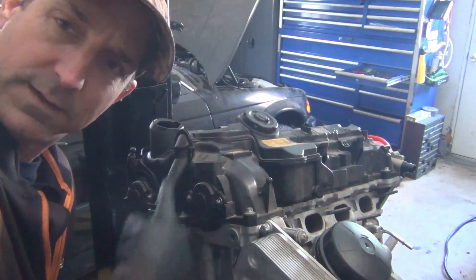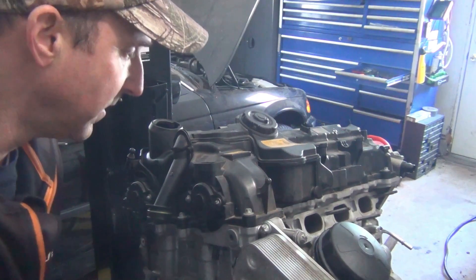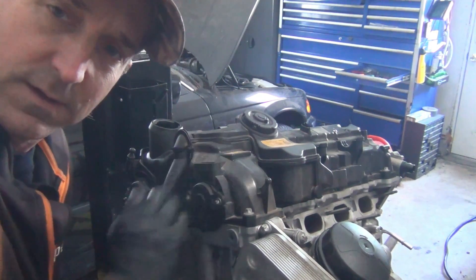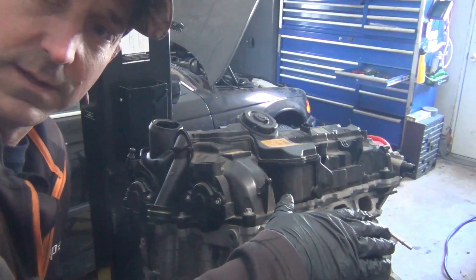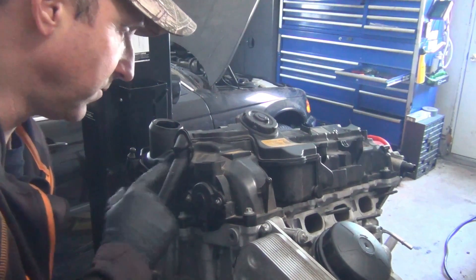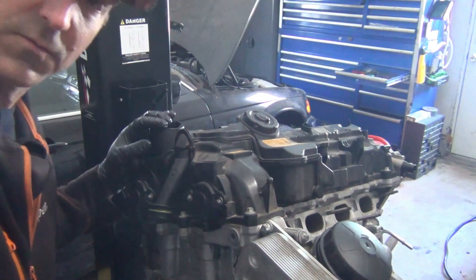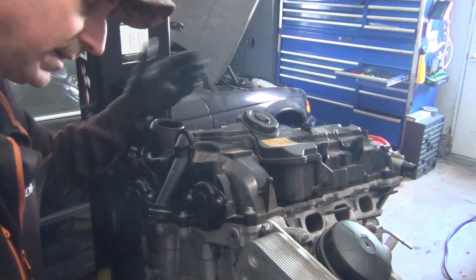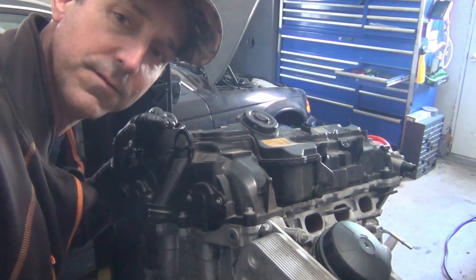Time to take off this valve cover and see what kind of damage we can find inside. This is an N20 engine that was seized. We were able to break it free with a big breaker bar. There's a lot of metal in the oil filter, so we're going to take a look at the top end. We're going to pull the high-pressure fuel pump off, pull the vacuum pump off, rip the valve cover off, and start taking some bearing caps off to see what kind of issues may have happened inside of this engine.